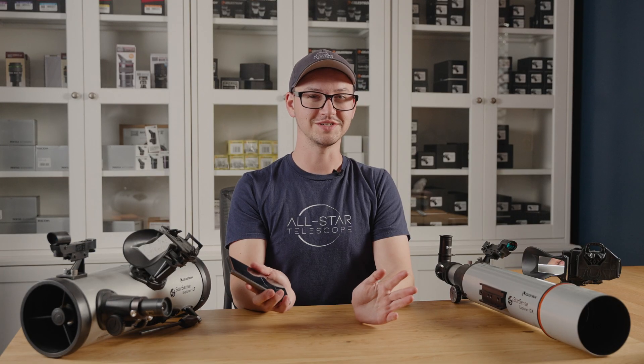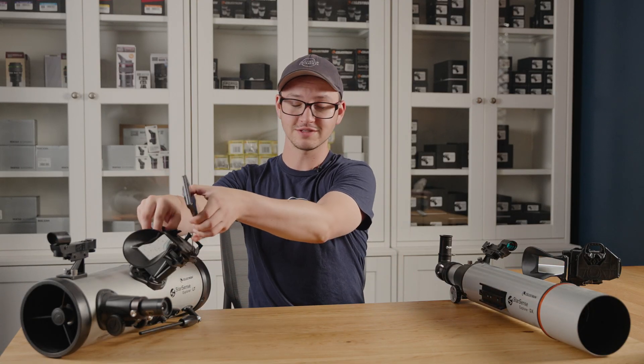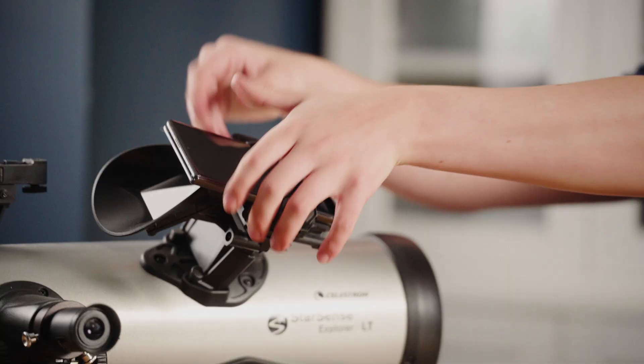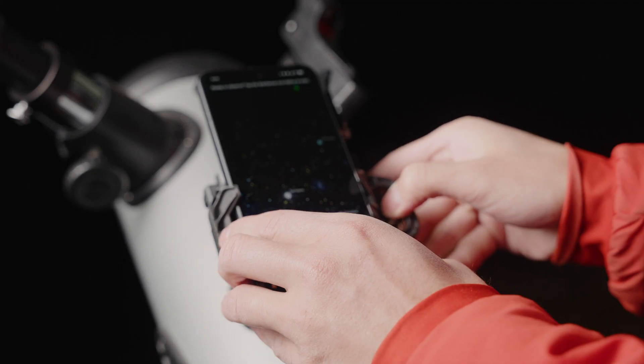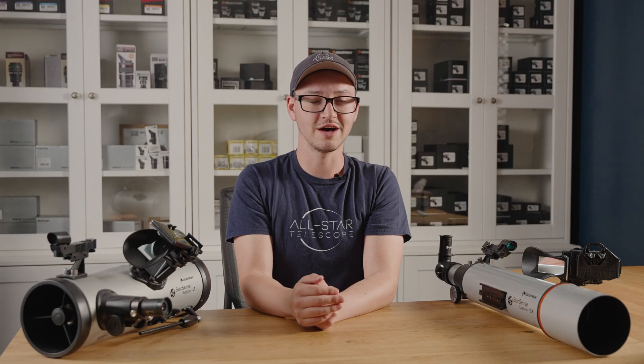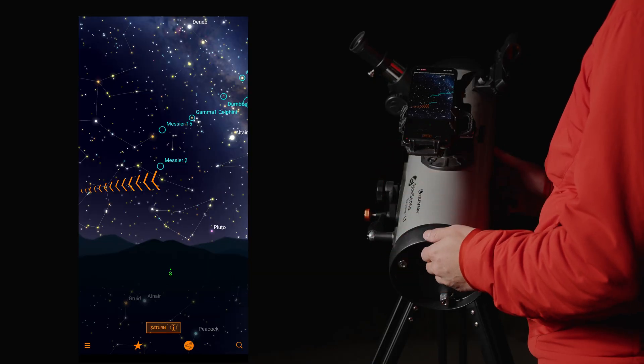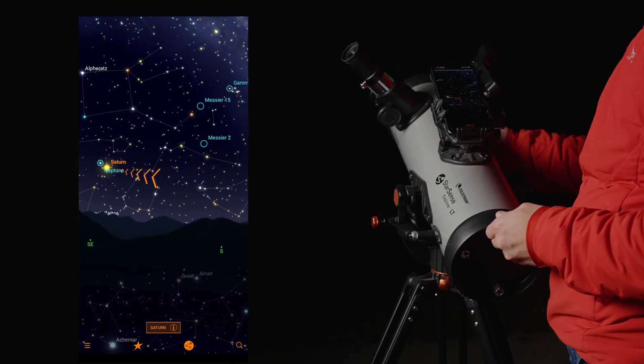The StarSense part of the StarSense Explorer scopes is the phone mount and the app for your phone that lets you attach your phone to the telescope. It uses your phone's camera, your phone's gyroscope, and accelerometers to determine where the scope is pointing. After it's aligned, you can select a target and have it give you step-by-step instructions on how to get to the target you want to find — kind of like Google Maps, but for the sky.